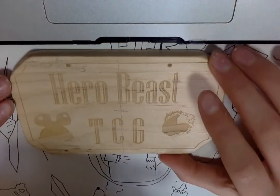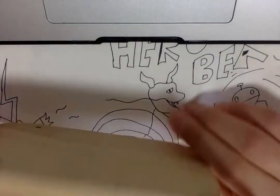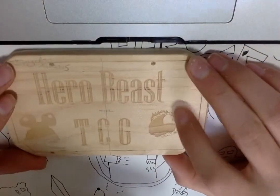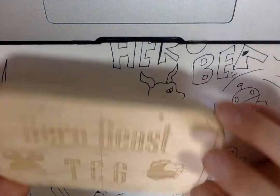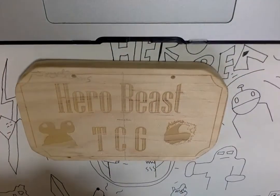That's the HeroBeast TCG door sign I have made in school, in my design and tech class. This is basically it for this video. Sorry it's a bit short, but make sure to smash that like button and subscribe, and I'll see you guys in the next one.